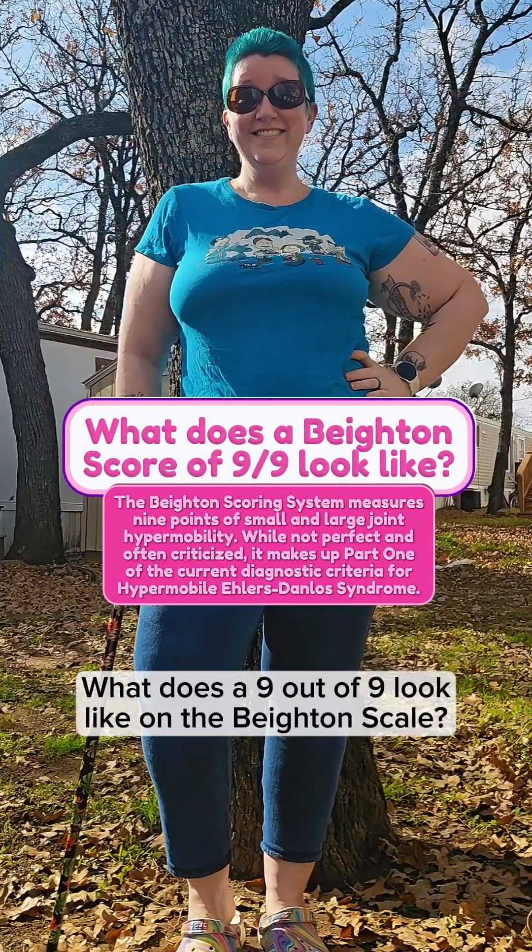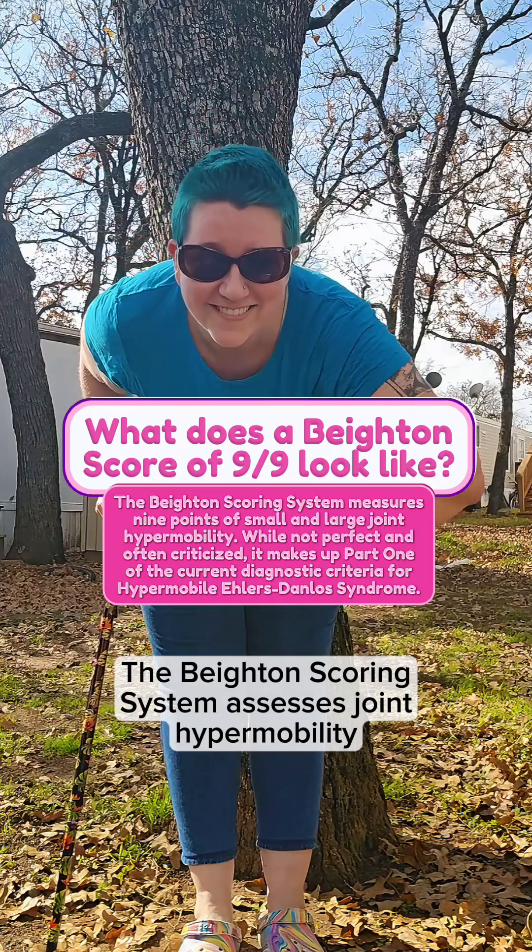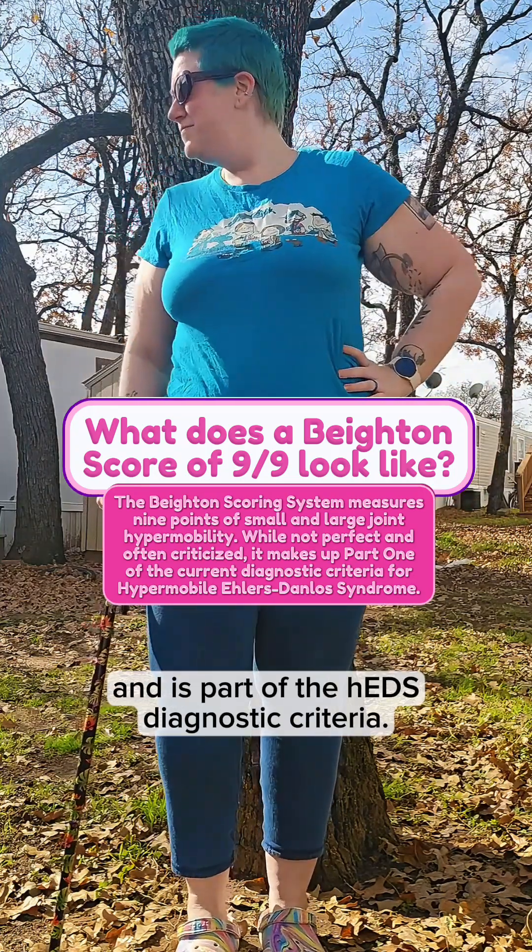What does a 9 out of 9 look like on the Beighton scale? The Beighton scoring system assesses joint hypermobility and is part of the hEDS diagnostic criteria.